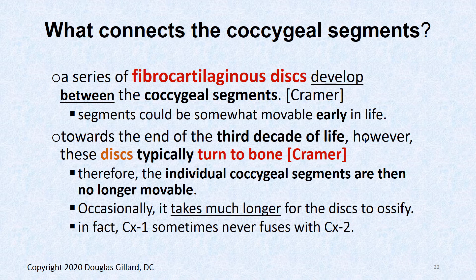What connects the coccygeal segments? When you're young, there is a little fibrocartilaginous disc between each segment, similar to the discs in the thoracic, cervical, and lumbar spine. However, the coccygeal segments usually fuse together by the third decade of life — your twenties. The sacrum undergoes the same process: the discs fuse into transverse lines called transverse ridges or transverse lines, but they have no specific name — they're just ossified discs.